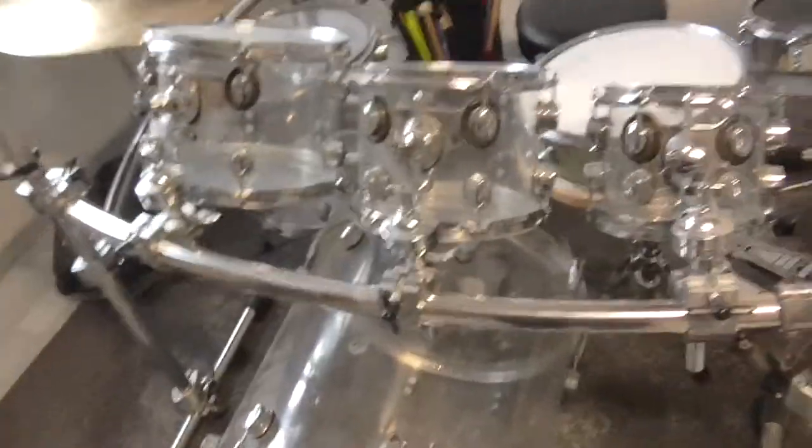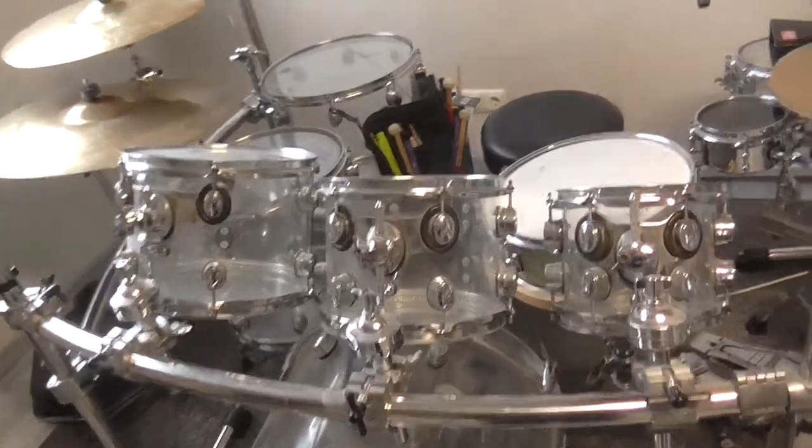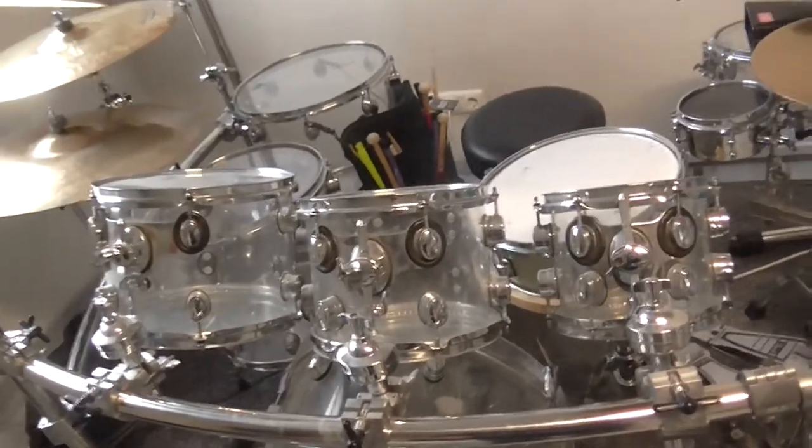What's up everybody, David here. I have rebuilt my drum set and my DW rack system.